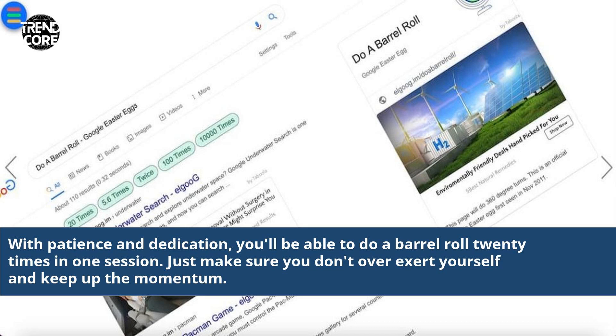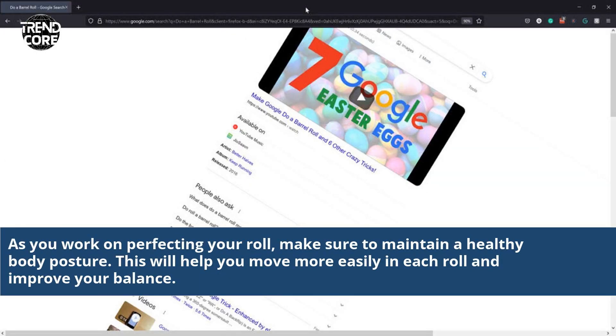With patience and dedication, you'll be able to do a barrel roll 20 times in one session. Just make sure you don't overexert yourself and keep up the momentum. As you work on perfecting your roll, make sure to maintain a healthy body posture. This will help you move more easily in each roll and improve your balance.